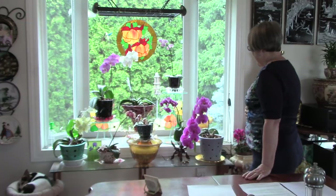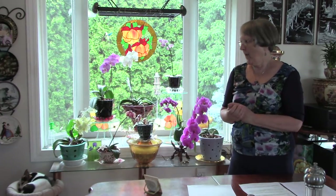Always remember: you want that media to just start to dry out before you water. They need that dry time for oxygen to do its job. Bigger pots will help you keep the humidity level up in your pot and require less watering.